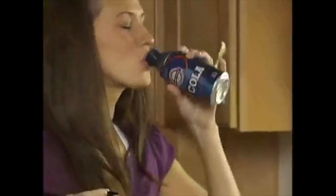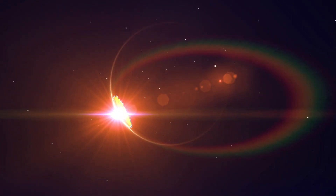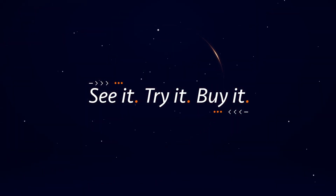Introducing Bottle Top, the ingenious new way that turns your can into a bottle. So what I basically got is they pretty much turn your can into a bottle.